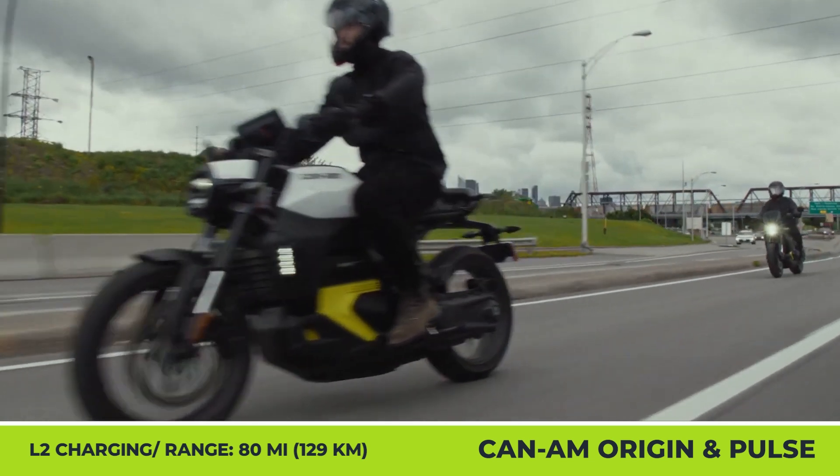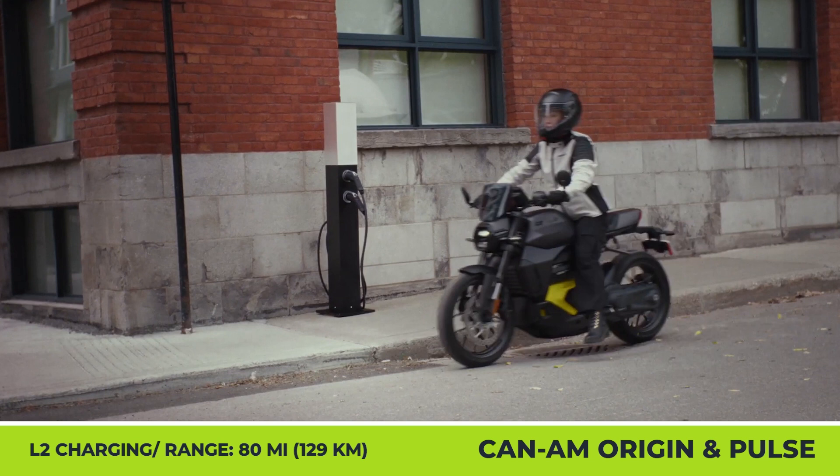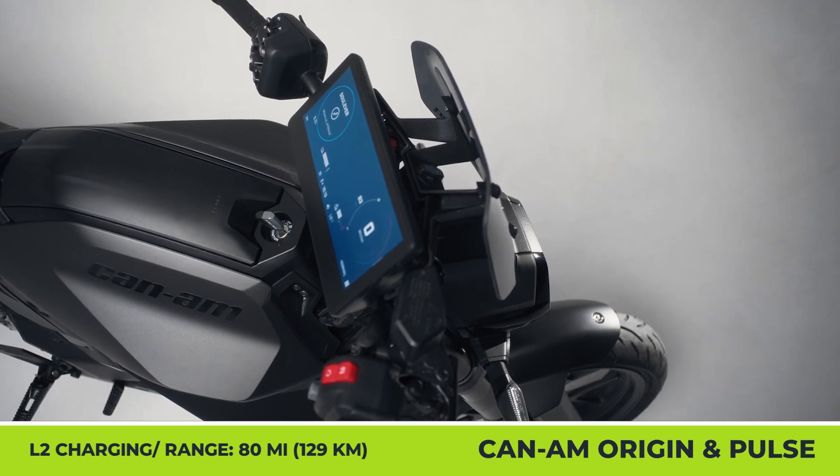The city-oriented Pulse sports a KYB suspension fork with 140mm of travel, an adjustable twin-tube coilover shock in the rear, disc brakes with ABS, a traction control system, LED headlights, and a 10.25-inch control display with navigation.